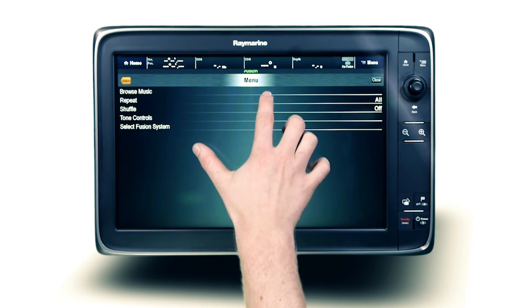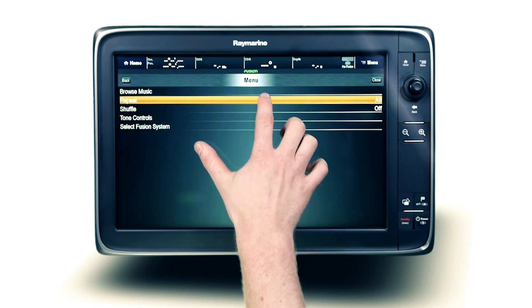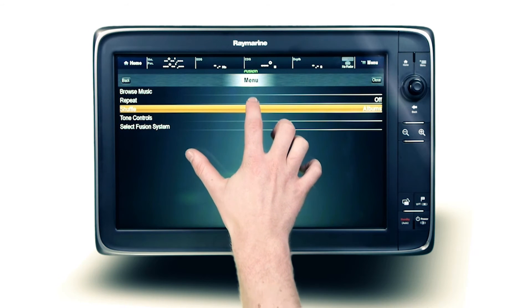Easily repeat any music folder by selecting repeat, or to leave the mixing up to the Fusion stereo, select shuffle for random track selection and enjoy the ride.